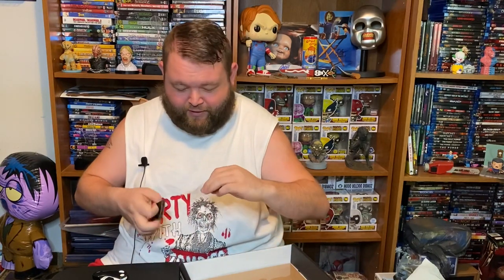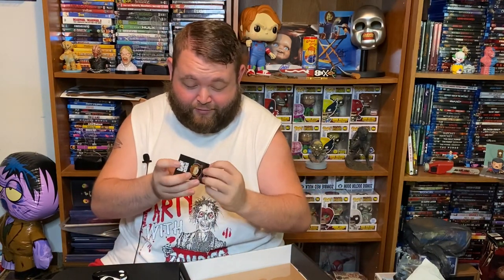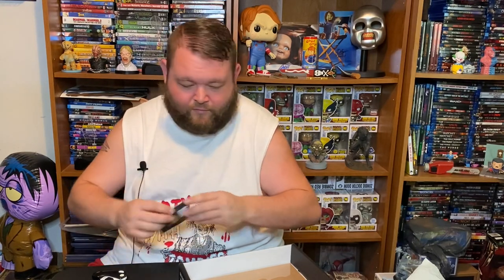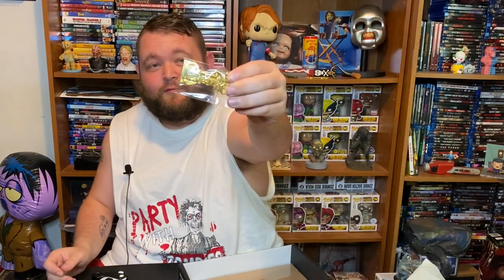I can see what the prop is already, so I know we're not going to be getting a 13 Ghosts autograph. Our prop is the house key from 13 Ghosts.